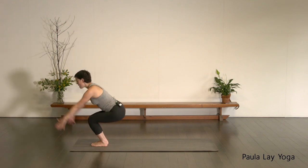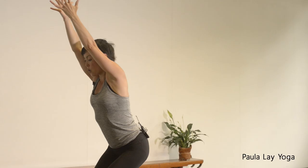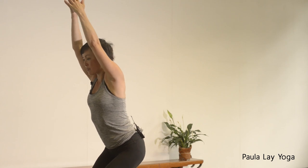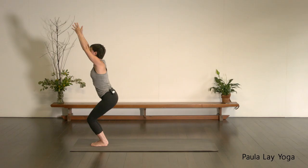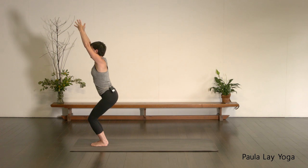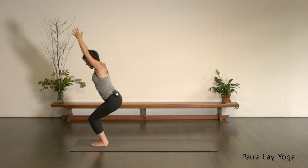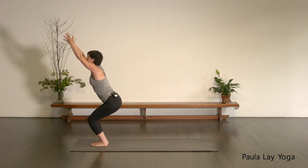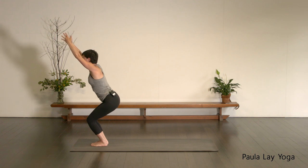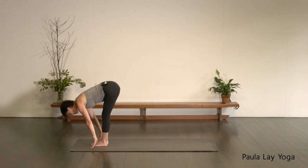Bend through the knees, take the arms up into your Utkatasana — arms up alongside the ears. Either the hands can stay shoulder distance apart or you can bring the palms together if you've got the space in the shoulders. Eyes can look straight ahead or down or slightly up. Take an inhale to scoop up through the belly, lift up through the chest. As you exhale, sit down a little bit deeper and try to shift the weight back into the heels. Hold it here, keep your breathing going. Take another inhale, reach up through the sternum. Exhale, sit down a little bit deeper. One more full breath — inhale, and then exhale, folding forward, Uttanasana.